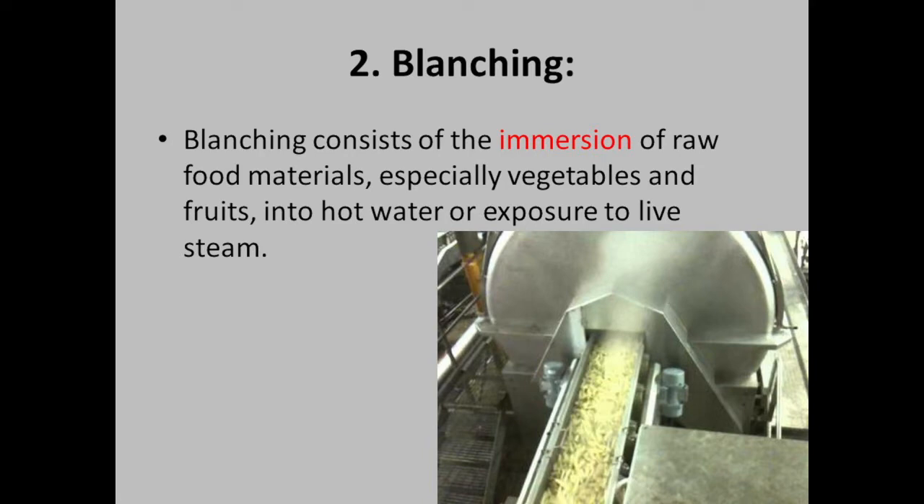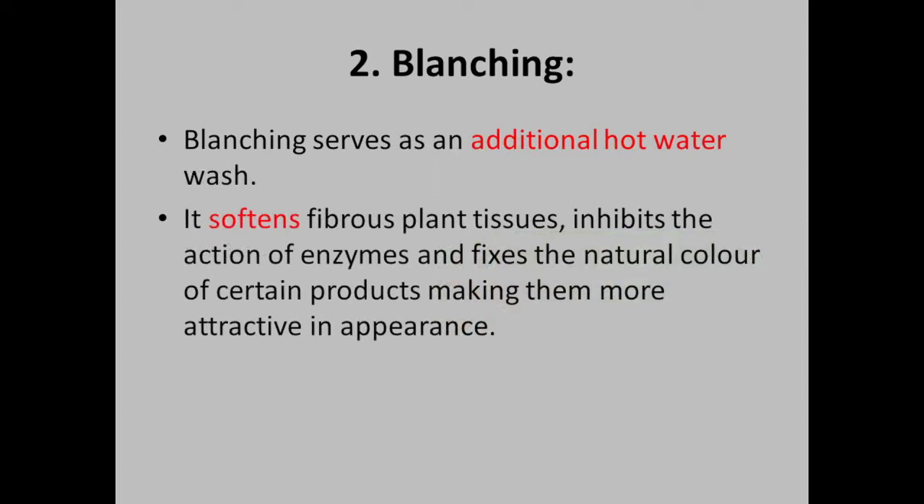In fruits and vegetables, hot water or steam will inactivate the enzymes. Blanching serves as an additional hot water wash. It softens fibrous plant tissues, inhibits the action of enzymes, and fixes the natural color of certain products, making them more attractive in appearance.